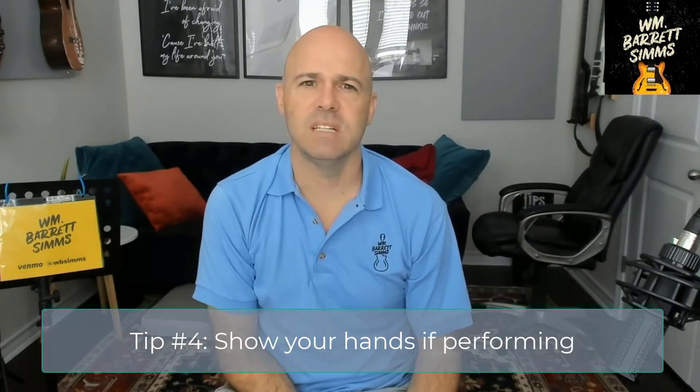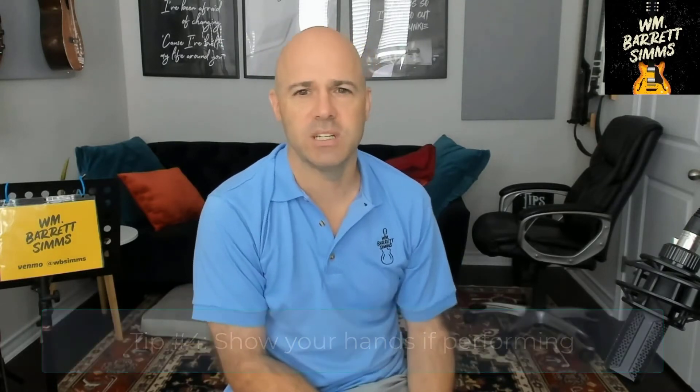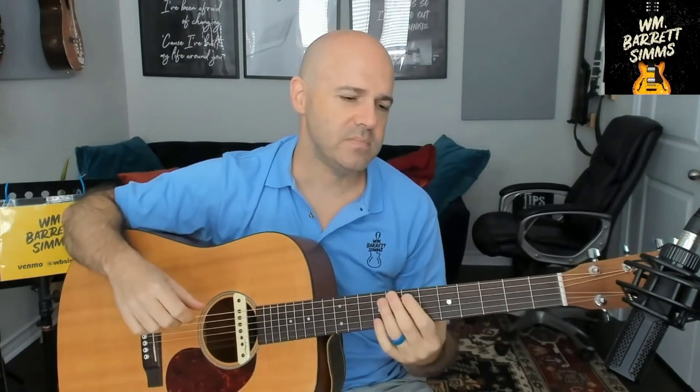If you're performing, we want to see your hands. If all we see is your face, it's not that interesting. You could just be recording an audio track and putting it up on Bandcamp, which is totally fine. When we play guitar or piano or anything like that, try to make sure we can see both your hands. It's much more interesting to see and hear that as opposed to just your face. When you can see the hands, you can see the guitar, you can see what people are doing to create the music. That's part of what you're doing — you're showing people your creativity. Let's see what you're doing.